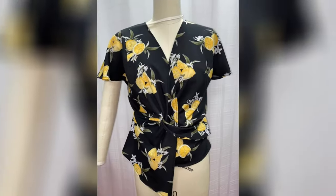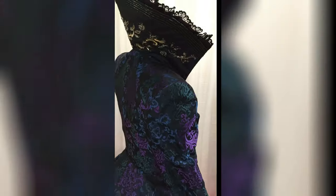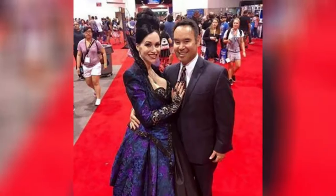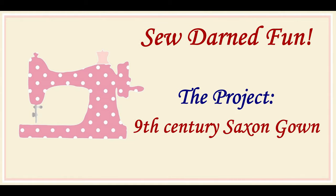Hi, I'm Keri and welcome to this episode of So Darn Fun. In today's video, we're going to be discussing some of the pattern work that I've been going through on making the Saxon 9th century gown for the author Octavia Randolph.